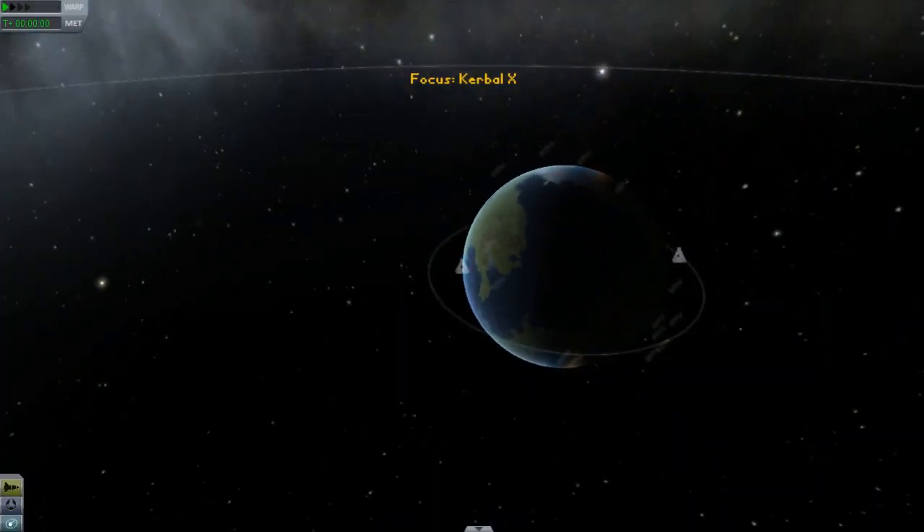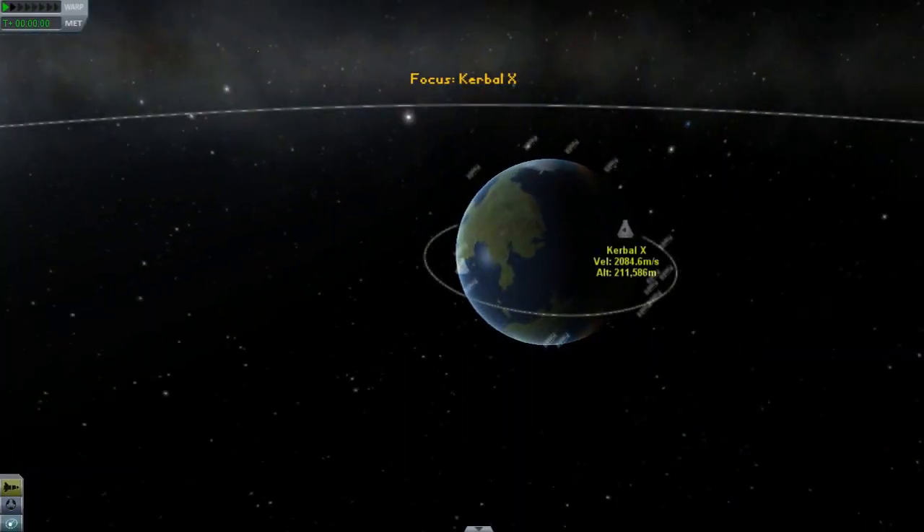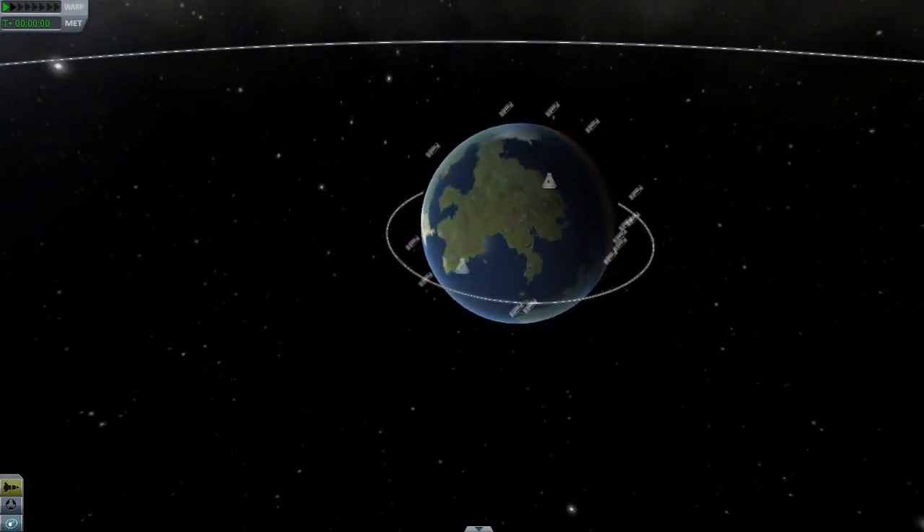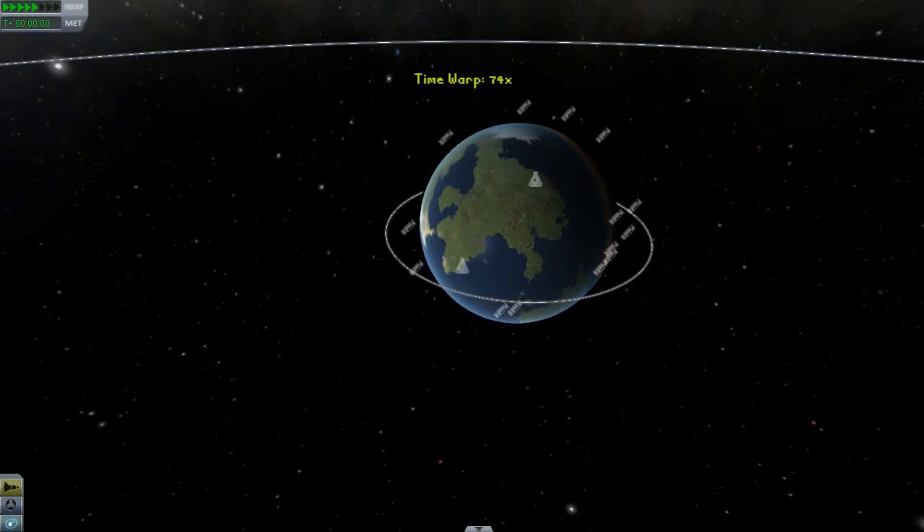Now the thing is, since this is at a high orbit — it is about 200,000 meters — we want to be behind it. Because when you're in a closer orbit, you move faster. So if we're going to be in a lower orbit than it, then we're going to be moving faster. And in order to dock, we need to be catching up to it, so it needs to be ahead of us.